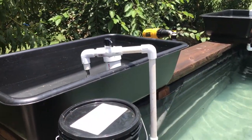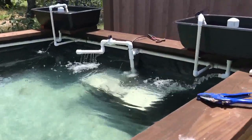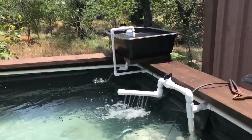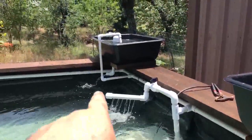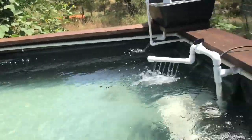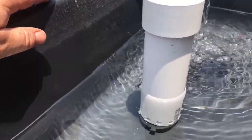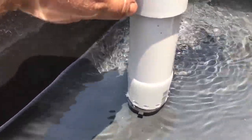I figured it was about time for another update on the project. This is a great time because you can see exactly how the bell siphons are installed and how they work. I've got all four of these cycling at this point. Nothing moves in a bell siphon — it's a very passive system.